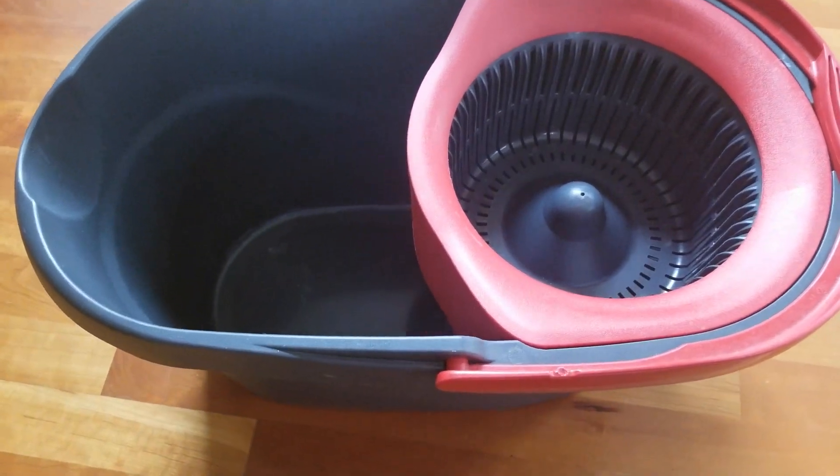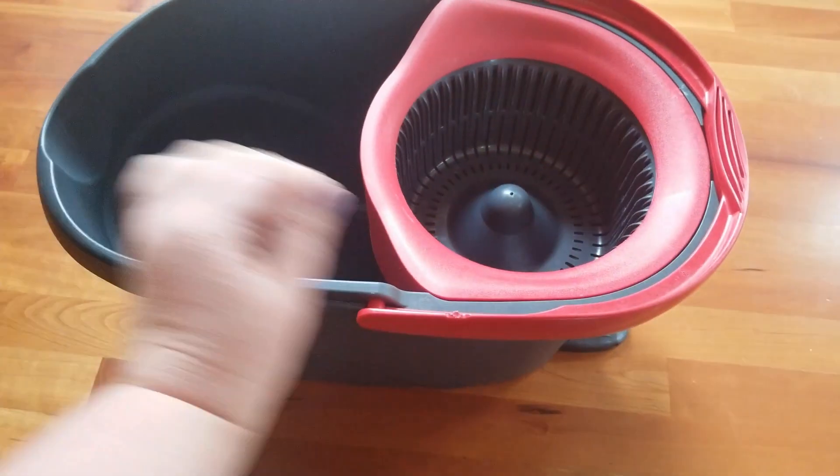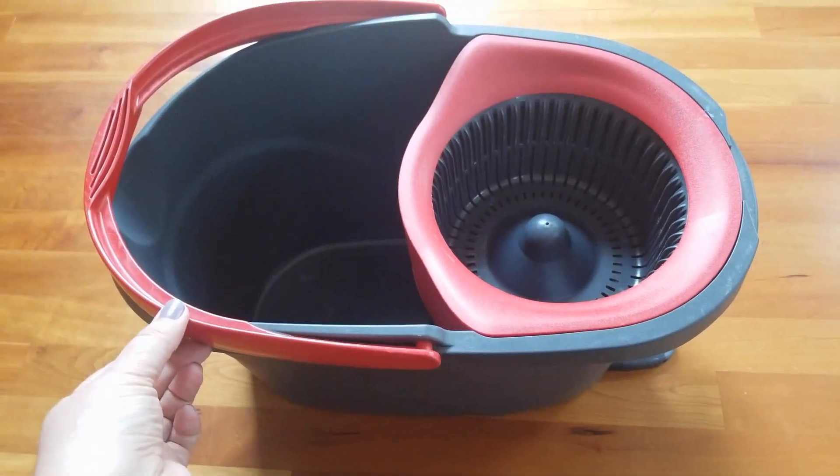Hey guys, this is the O'Cedar mopping system and in this video I want to do a quick demo and show you how easy it is to use. This is my favorite way to clean my floors.